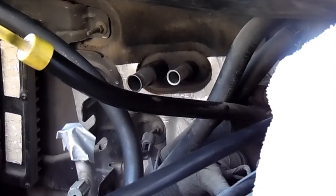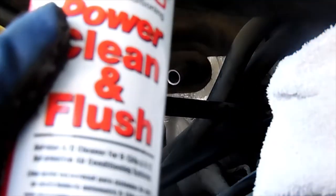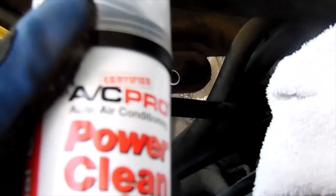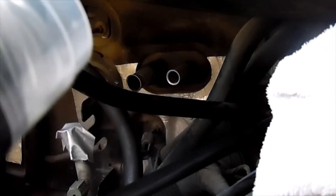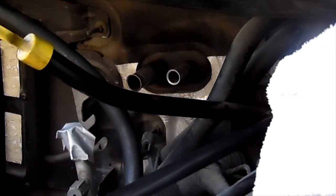Now that we've removed the line, we are free to flush the AC system out. We're gonna start back there with the evaporator that's behind the dash, flush those two lines out. We're gonna flush it from the inlet and let it drain out of the outlet, and we're gonna be using this AC Pro Power Clean flush - little spray can, little nozzle on it. We'll flush that up in there.